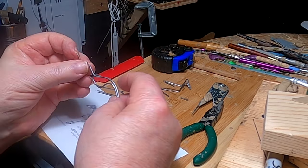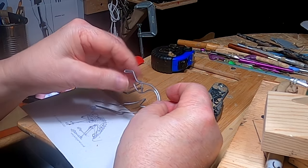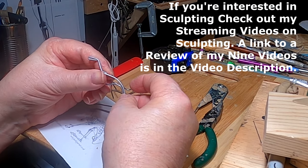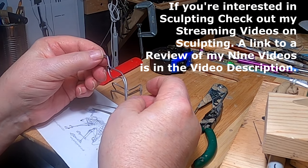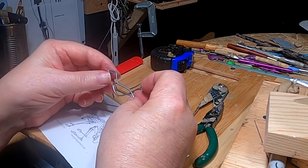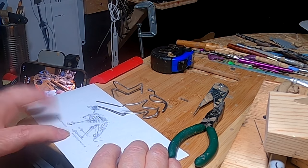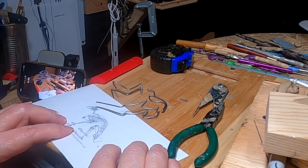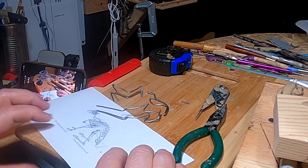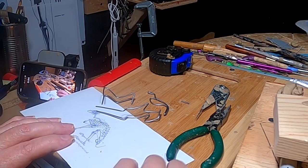I've got the different parts of the rabbit ready to go and I'm putting the armature together now. I have an instructional video on how to make armatures for all animals — dog, horse, human — and if you follow those instructions, you can make an armature for any animal as long as you have a good skeletal reference. Check out the link below this video for a review of my instructional videos.